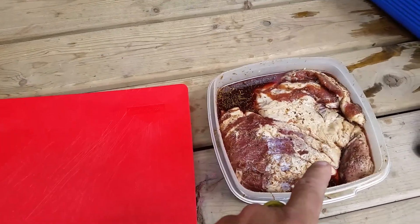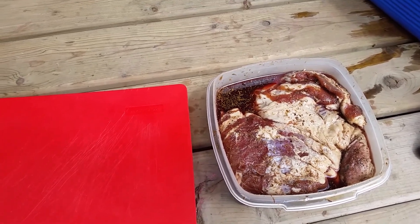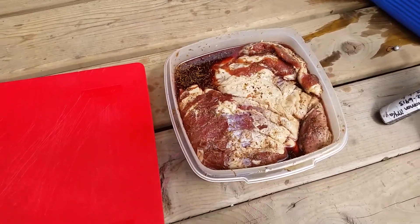Alright, it's bacon day. I've had that curing for almost two weeks now. I just fired up my Bradley smoker. This is a cut.